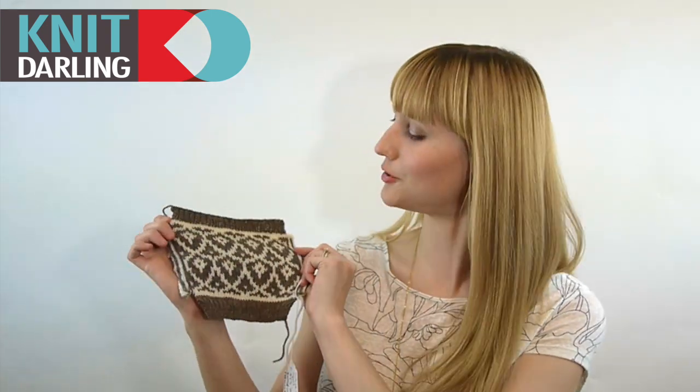If you're nervous about your first time steeking, practice on a swatch. You'll see there's nothing to be scared of, and in fact, steeking makes you feel like you are truly the boss of your knitting. If you liked this video, please subscribe to my YouTube channel and you'll be notified when new tutorials become available. Thanks for watching.